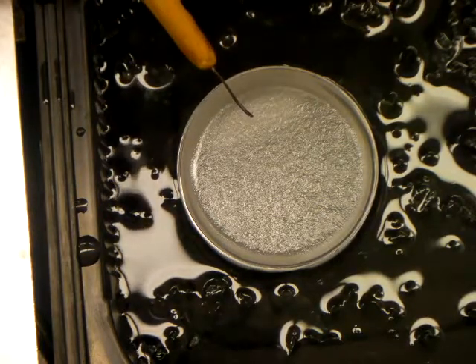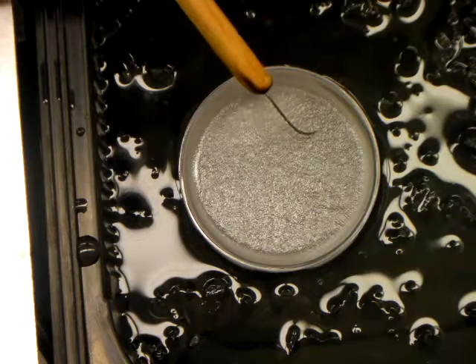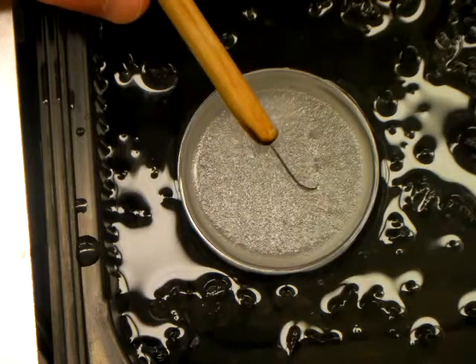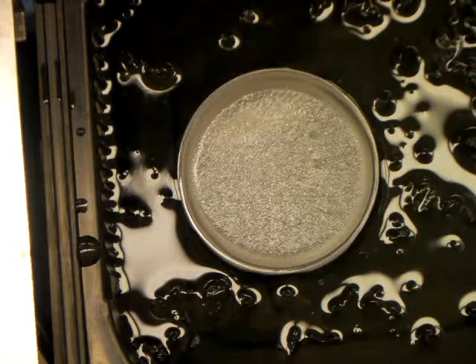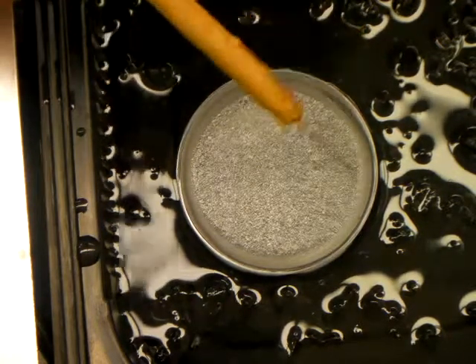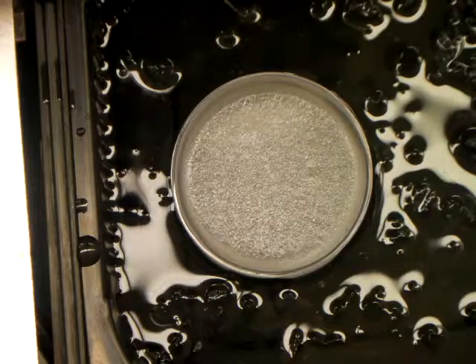To determine if it's there yet, you can go ahead and nudge it with the probe — it's still quite liquid. I want to allow it to get a little more solid than that. You can see it's starting to solidify around the edges very well; just need this skin on top to get a little more solid.